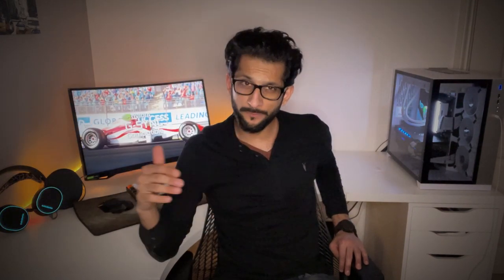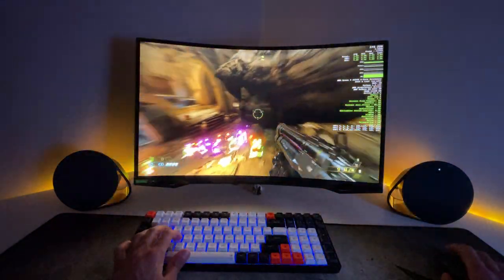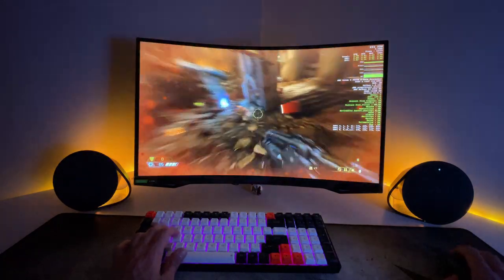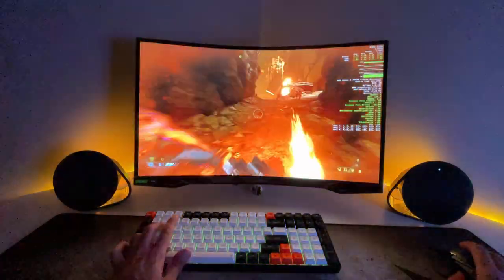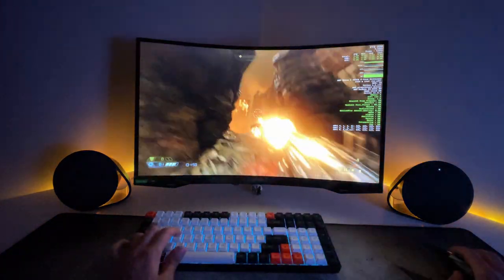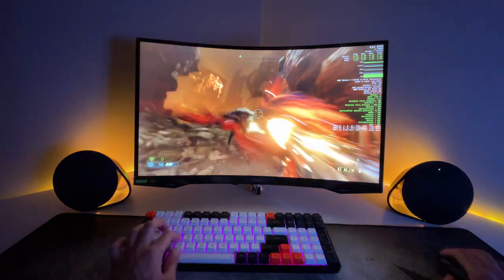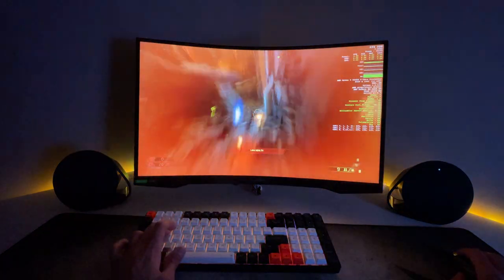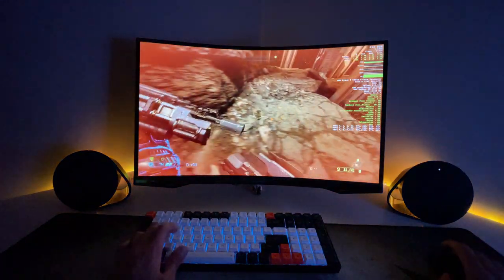Colors are great, speed and response time at 240Hz feels brilliant for competitive gaming. Taking it further with a game like Doom Eternal, where you can really test the monitor's speed and response time — again, cannot notice any ghosting or any issues with this panel. In fact, I'm thoroughly impressed by how fast, responsive, and absolutely buttery smooth this panel feels while playing such a fast-paced game.